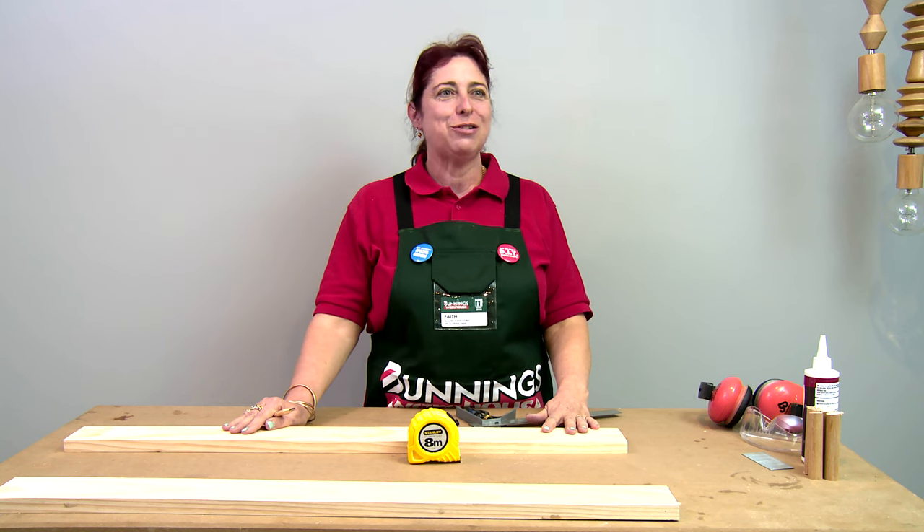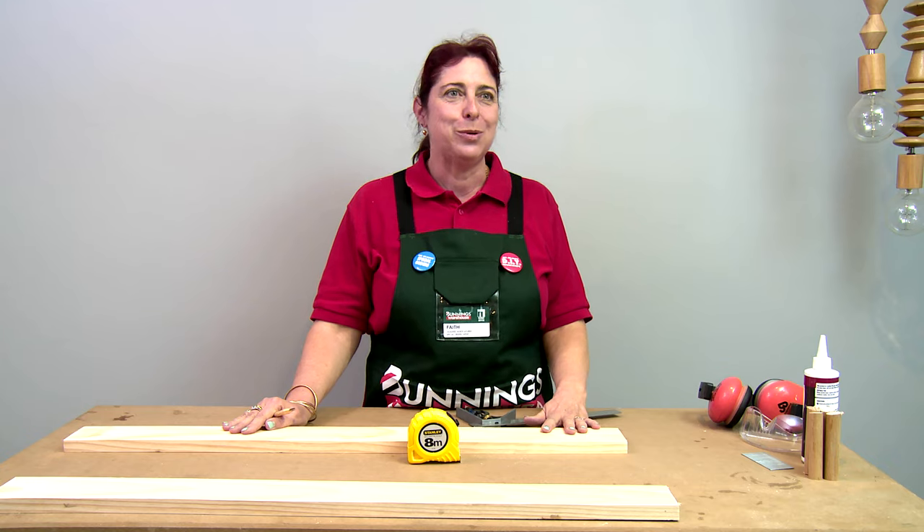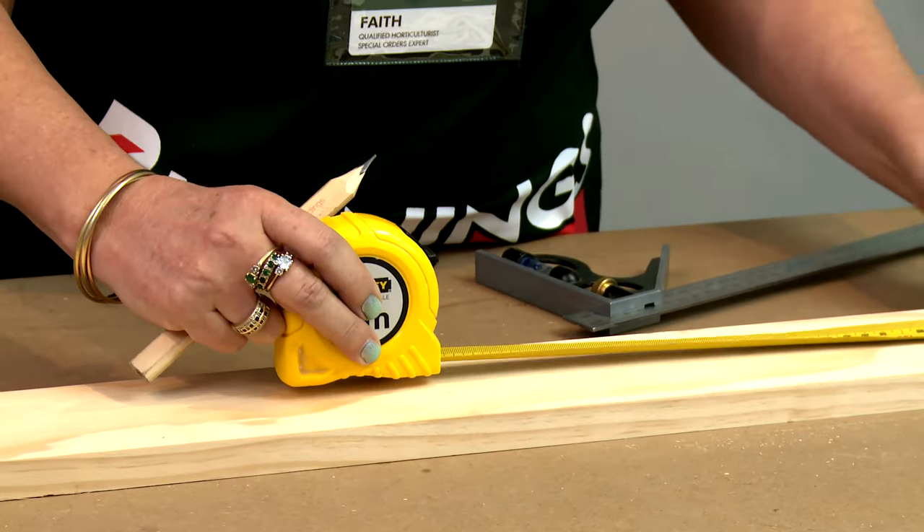We're going to measure and mark on our mounting board for the placement of our pegs.